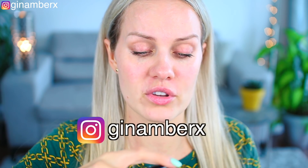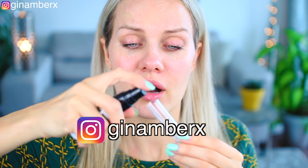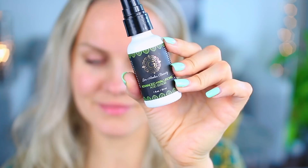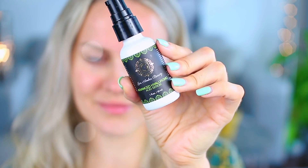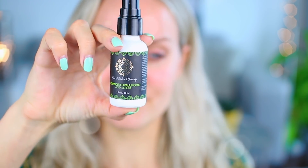I pump hyaluronic acid serum — about one third to half, depending on whether I'm also treating my neck. You can mix serums; just make sure your serum is natural. This is my own brand, Jean Amber Beauty serum. I pump about half and close the top really tightly. If it leaks slightly, that's okay — don't worry.